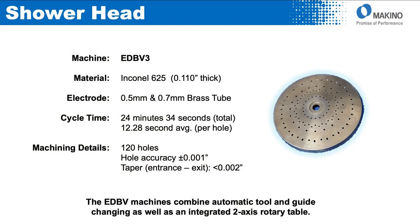We found many other applications for the water-based machines besides blade and vane. This example was a shower head — we used two different sized tubes, 0.5 and 0.7, with an average time per hole of only 12.5 seconds. The whole thing was done in under 25 minutes for 120 holes, with accuracy of about plus or minus 1 thou. Some of the holes are straight at 90 degrees and others are on an angle — this machine worked well here because of the tilt rotary table standard on the EDBV and BX3.